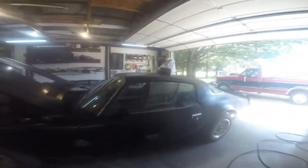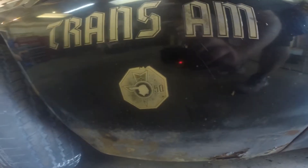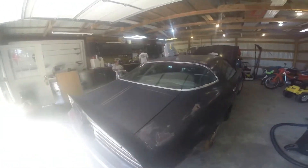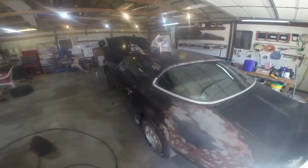This is a 1976 Trans Am 50th Anniversary Special Edition car. The 50th Anniversary badge — one year only. It's one of 1,628 of these ever built with the 400 non-T tops. And as you can see, it is a rust bucket, rat trap, whatever you want to call it. It's rough. But it's a project.